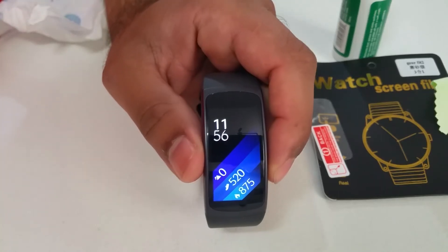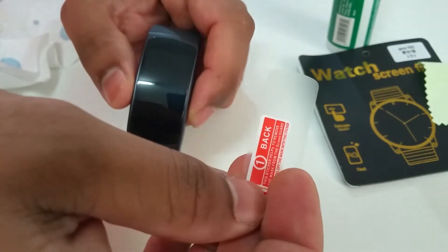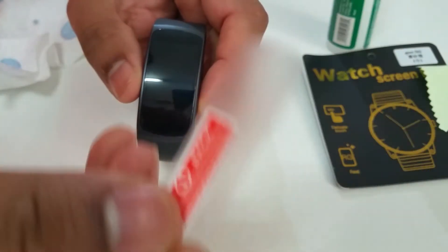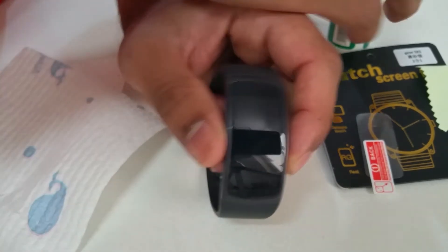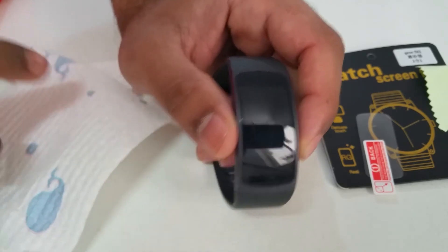Hi everyone, in this video I'll show you how to apply a screen protector on a Gear Fit 2. I've ordered some screen protectors on eBay — not entirely sure if they belong to the Gear Fit 2 because they are a little bit smaller. I suspect the seller sent me the wrong ones; I think they belong to the Gear Fit 1. I've contacted the seller and I'm waiting to hear back, but for the time being I'll use this one to protect it from any scratches.